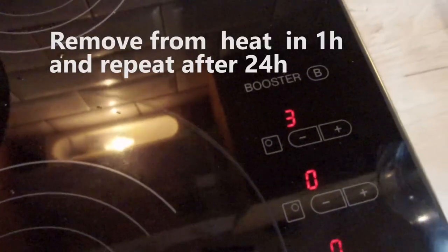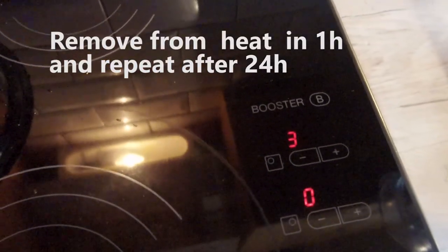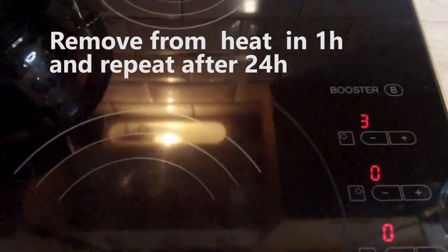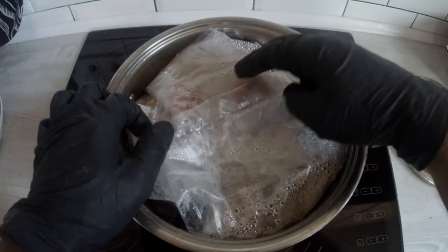After that, remove the pot from the heat but don't open the lid. In 24 hours we repeat the sterilization cycle.